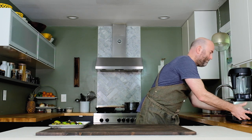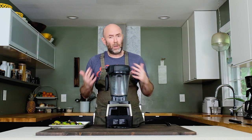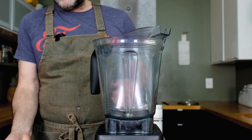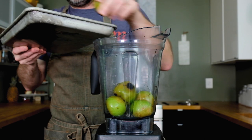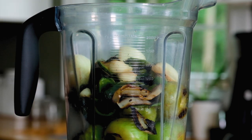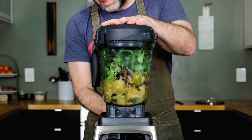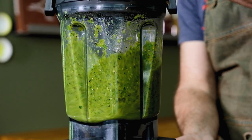Now we need to blitz all this veg. The best way to do that is with a blender. If you don't have one, a food processor works great. You could also spend some time with a knife and break all the veg down — totally up to you, use what you have. I'm going to dump everything in virtually whole. I'm also going to add about half a bunch of cilantro — that's one cup loosely packed or about 18 grams. I'll start on low speed and then really ramp it up to liquify it.